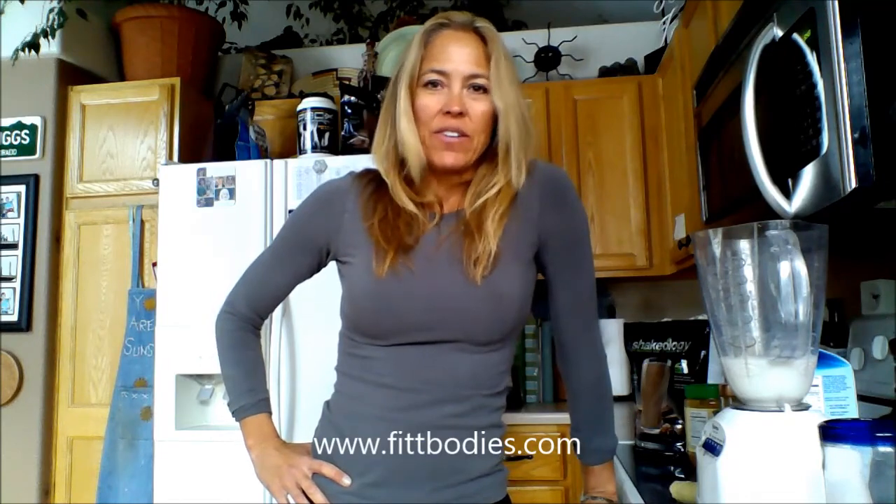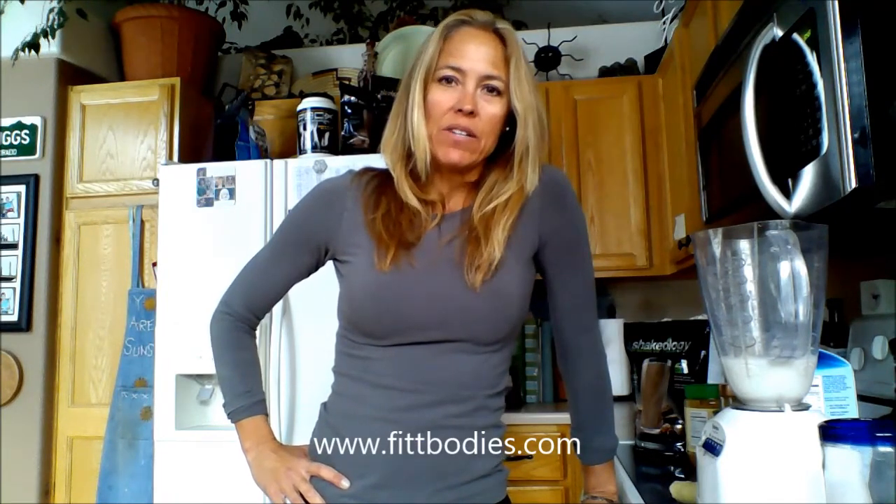Hey guys, it's Stephanie Thigriggs here. One of the questions I'm asked most often is: how do I make my Shakeology drink? What recipes do I love the most? How do I mix it up? So I'm making a video today to show you exactly what I do. I like to change it here and there, but for the most part this is how I do it.